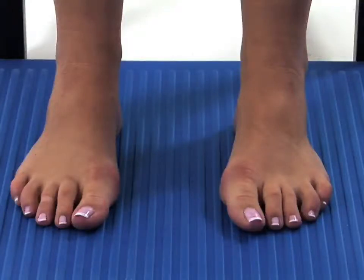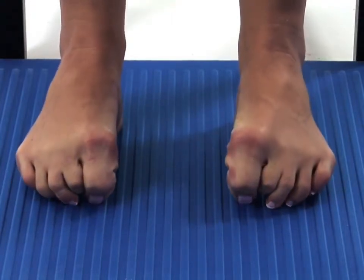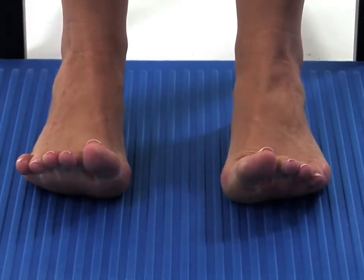This exercise is designed to mobilise the joints in your feet and toes. Curl your toes under your feet as tightly as is comfortably possible. Once achieved, slowly lift your toes to point them as far up as is comfortably possible and then repeat the whole exercise.